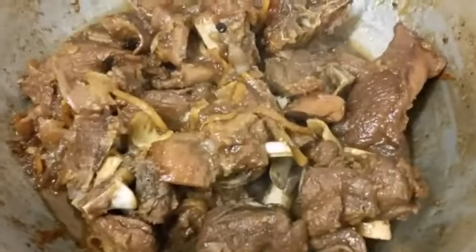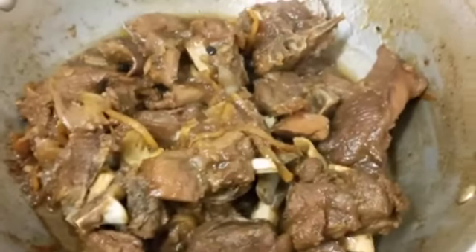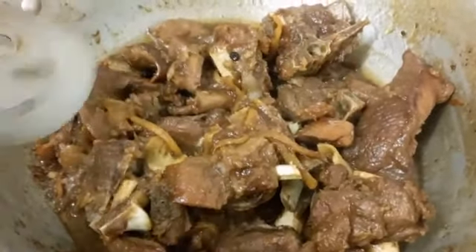Our adobo is done. We're going to transfer it to another dish. You can add salt if you want according to your wish — we did not add any salt here because there's already soy sauce.